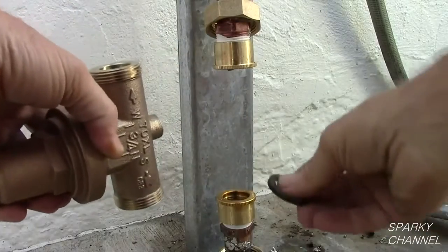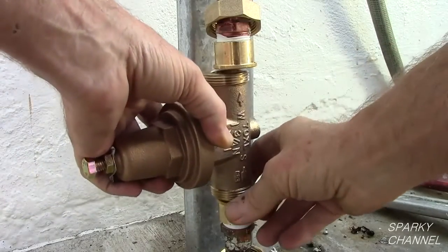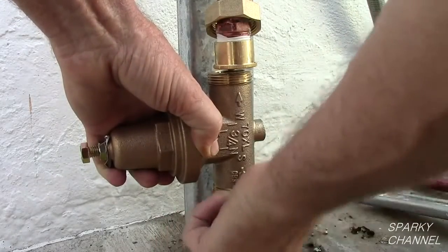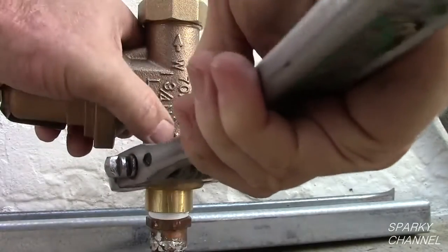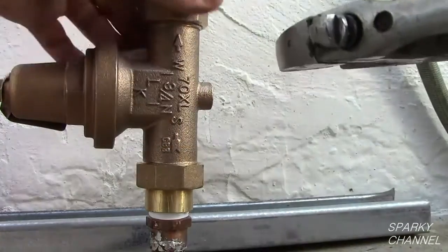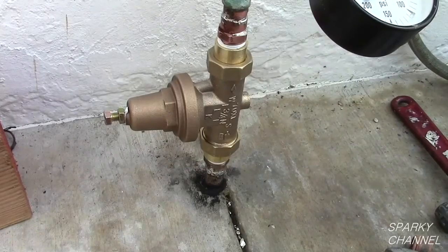Place the pressure reducing valve with the arrow pointing in the direction of water flow. Place the rubber washers in place. Tighten the nuts of the unions. It is important to tighten them securely so that you don't get leaks, but do not over-tighten them so that you avoid damaging the washers.